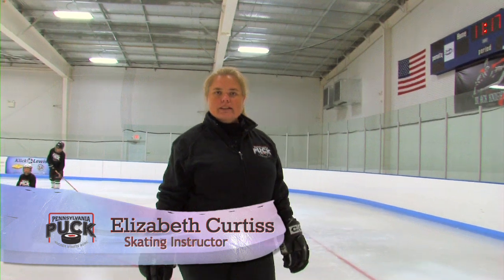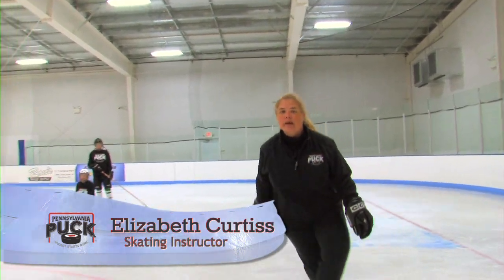Hi, my name is Elizabeth Curtis. I'm here at the Click Lewis Arena, and I'm here to talk to you about backwards crossovers.